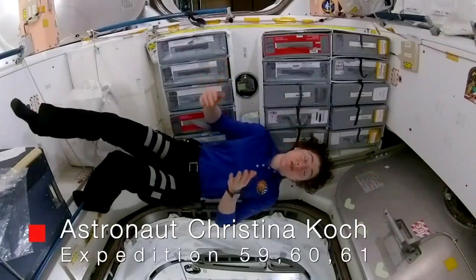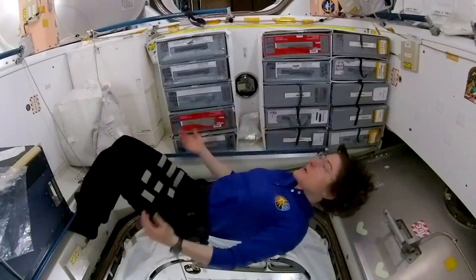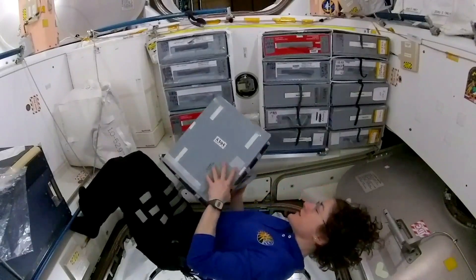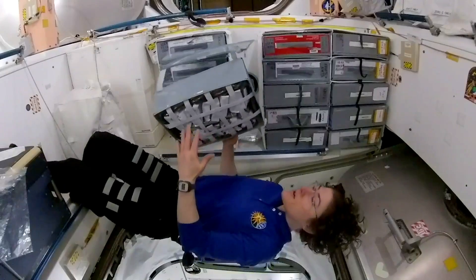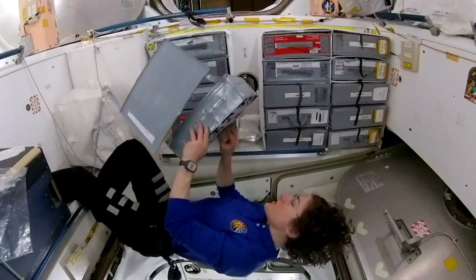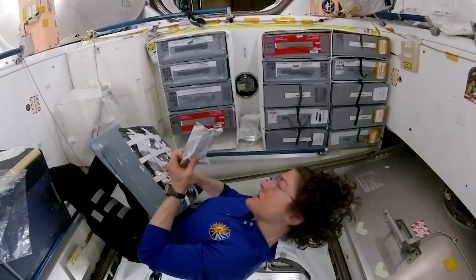Today I'm going to show you how we prepare mac and cheese in space. First you go to your pantry — for us, our food is kept in these containers that look like this. All of our food is either dehydrated or thermostabilized so that it can be in a package, almost like an MRE. Mac and cheese is one of our dehydrated ones.